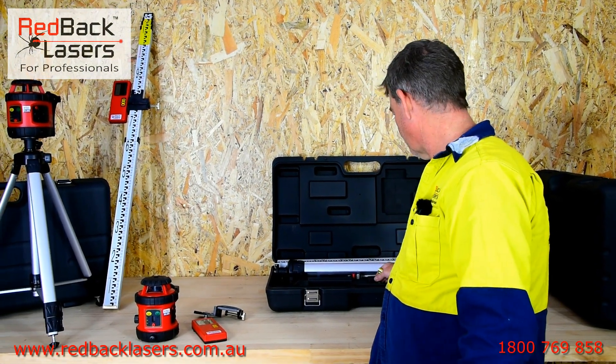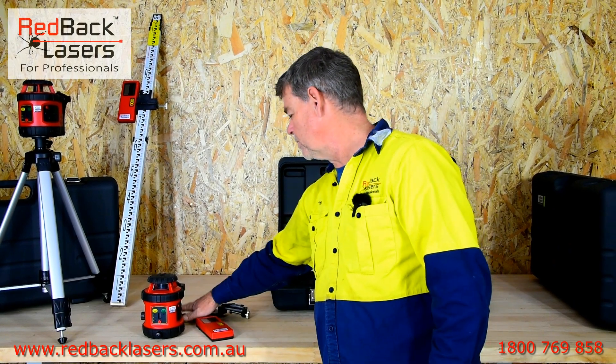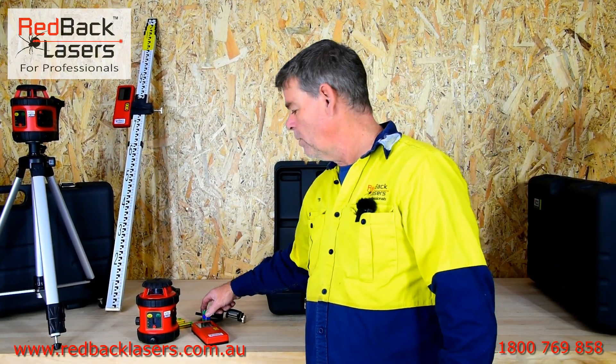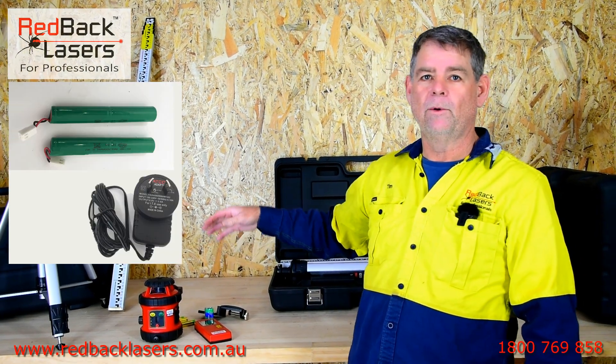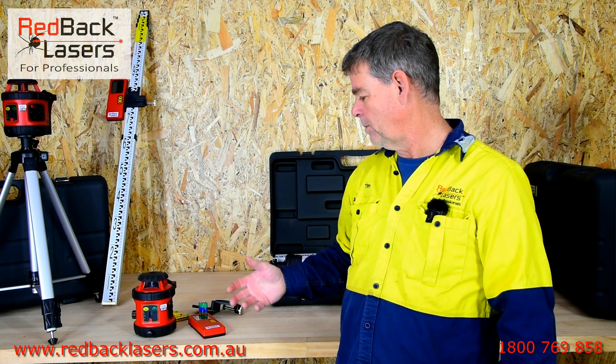The laser itself operates off 4 AA batteries which are included, and you've got a 9 volt battery for your receiver. We do also offer an optional rechargeable batteries and charger kit if you were wanting to go rechargeable.